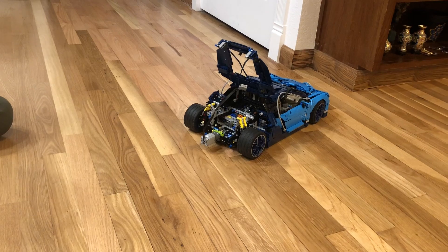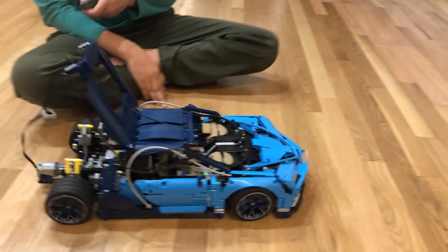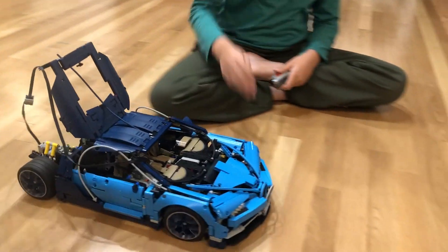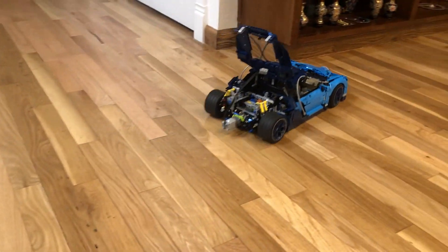As you can see, it's very simple for the motor. Even though the Bugatti Chiron is very heavy, it still works.